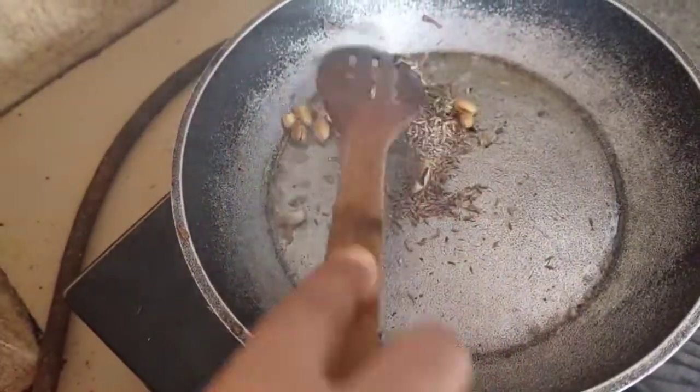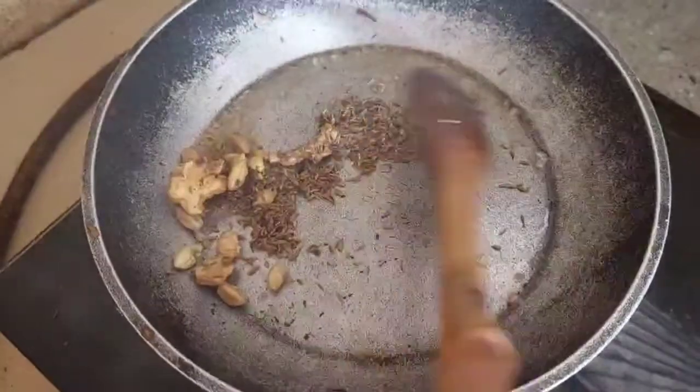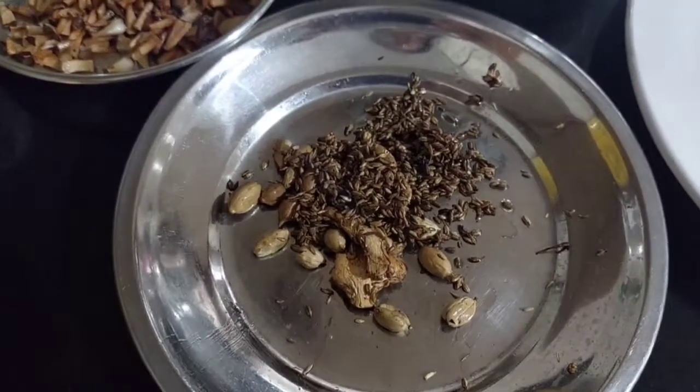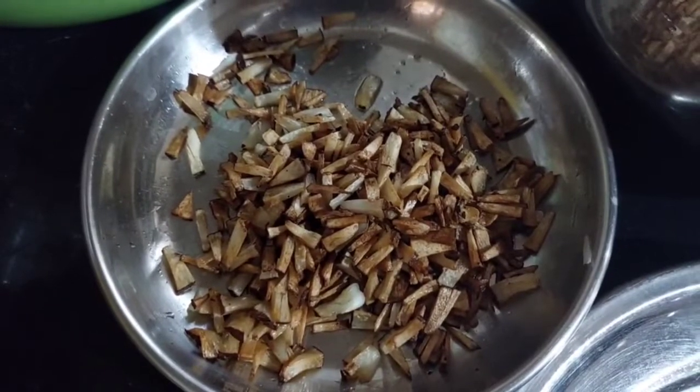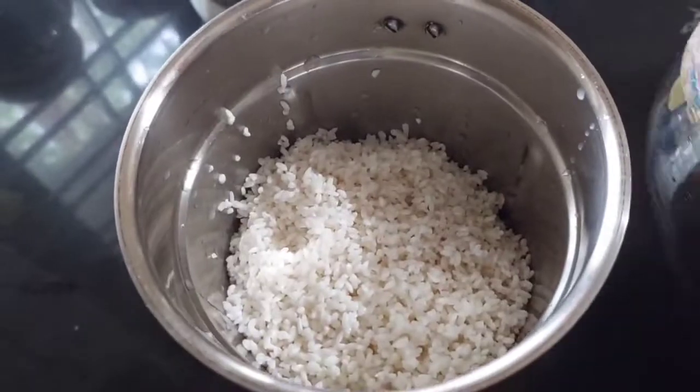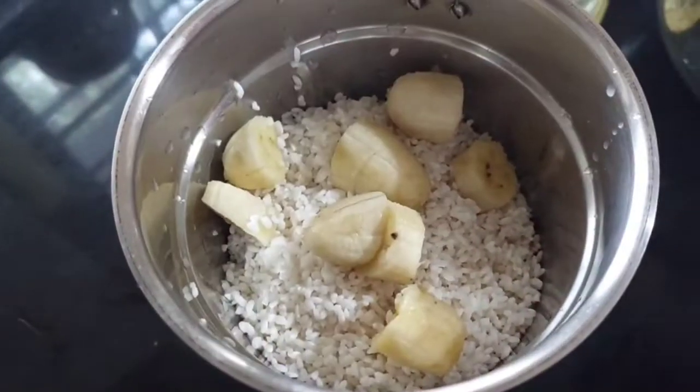We'll cook it in the jar. We will cook it in the bowl for four minutes. We will add a little oil in the pan.